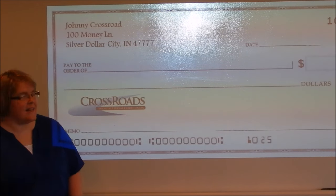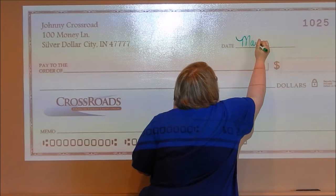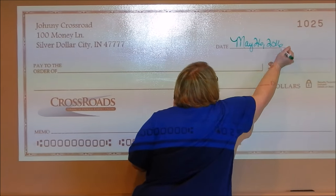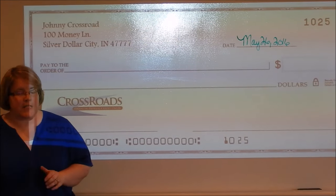The first thing you want to do is write the date in there. It is very important that you put the correct date on there — you do not want to post date it.